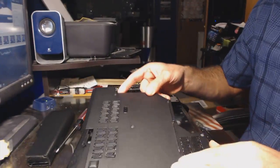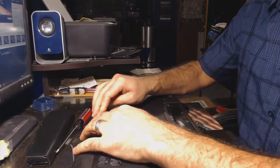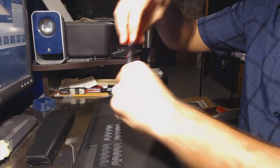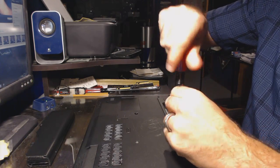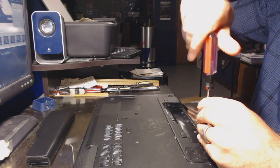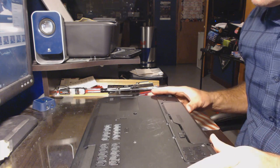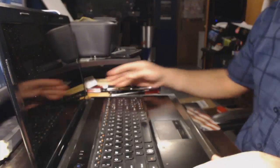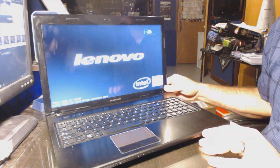Take the back panel and place it back on. Remember, make sure you do not have any static electricity while working with any internal parts of the computer — that is not good, as you could ruin internal components. Now that the back panel is back on, put the battery back in place, flip the laptop back over, and we are going to start it up and make sure it's running without any beeps, hopefully, if the memory we received is good.